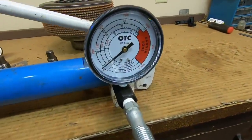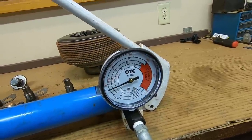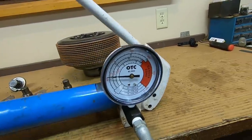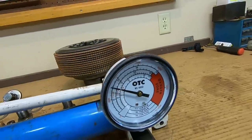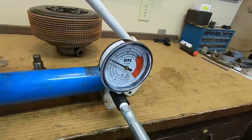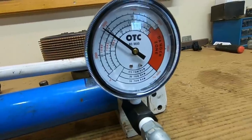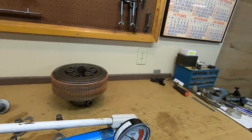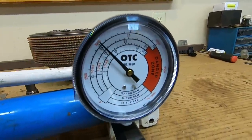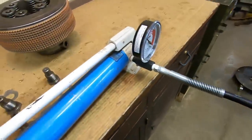We just watch the gauge. There's 5... we're about 7... that's 8. You know what — we're feeling dangerous today. That's 9. I'm calling that good. 9 tons. Nothing has exploded yet.